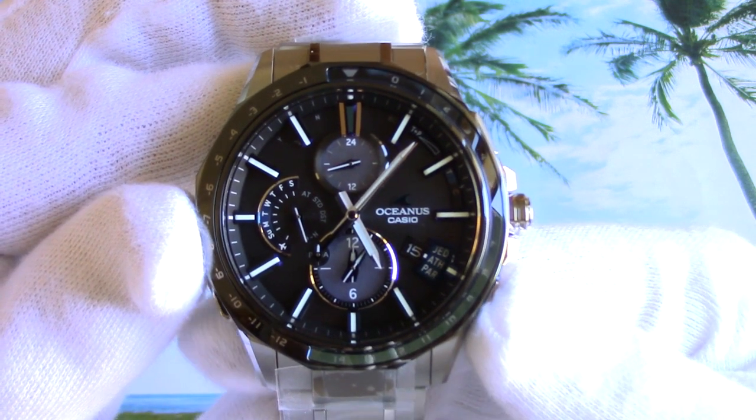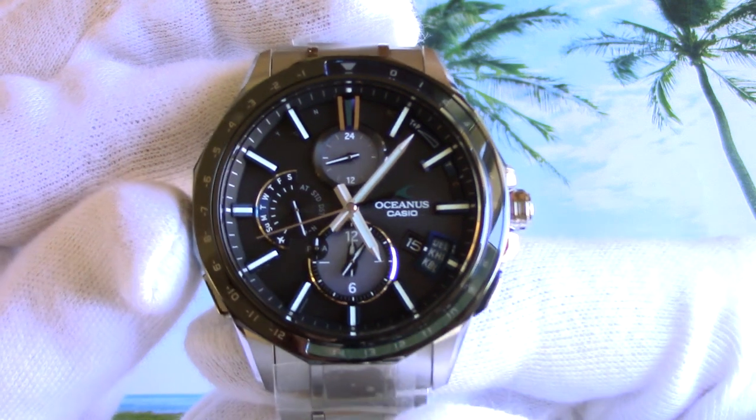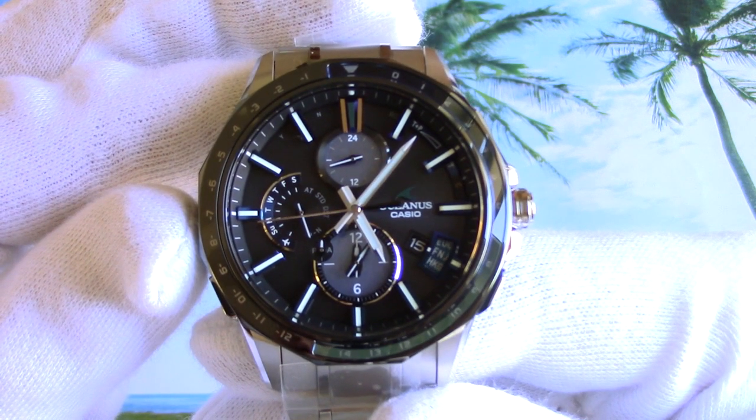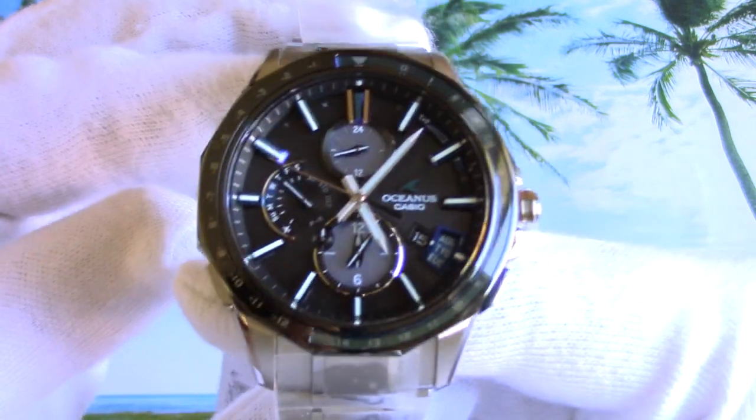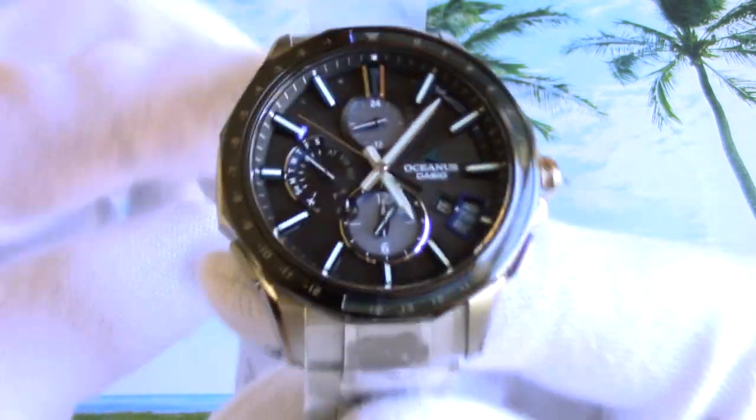I think this new disc is a great step forward. The watch looks cleaner and more readable, with no unnecessary indicators on the dial — just one window for many functions. A very meaningful step, in my opinion.